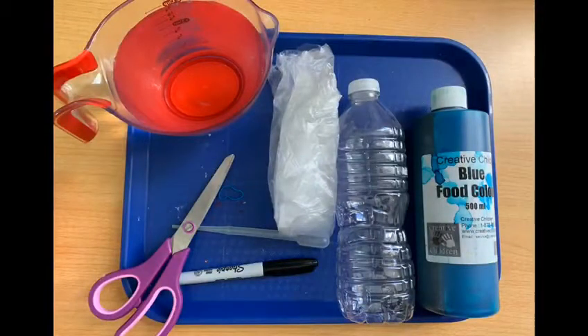We need a cup of water, clear plastic bag, scissors, elastic band, Sharpie, eyedropper, blue food coloring, and a plastic empty bottle.